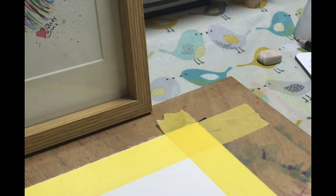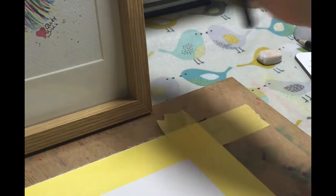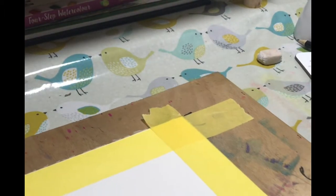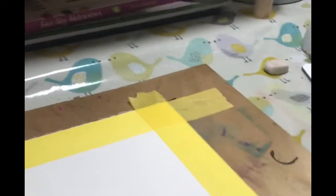I've got a piece of A4 paper taped to my board. Let me just move that frame out of the way and lower you down so you can see it a little bit better.